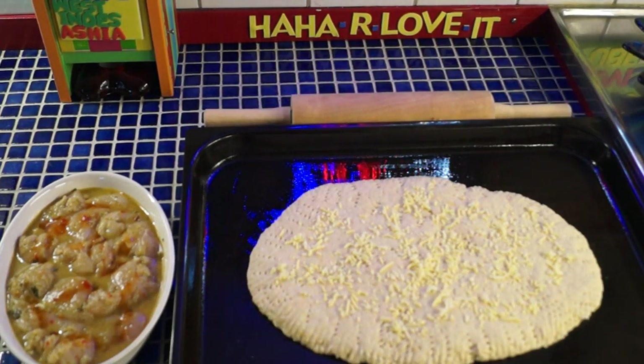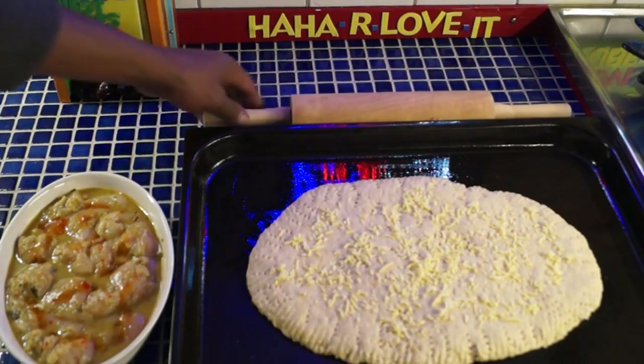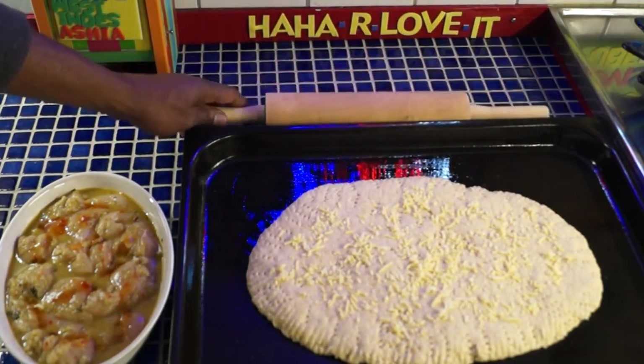Greetings — back again, just to show you before I put the bakes in the oven. I want to show you the second part. I roll it with the roller — the deadly roller.